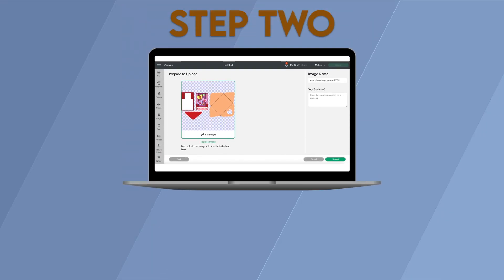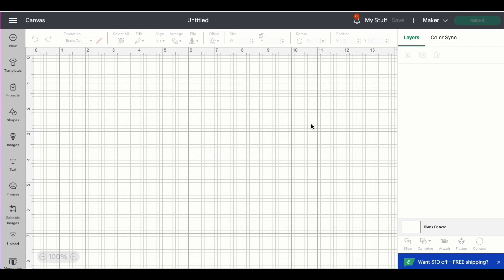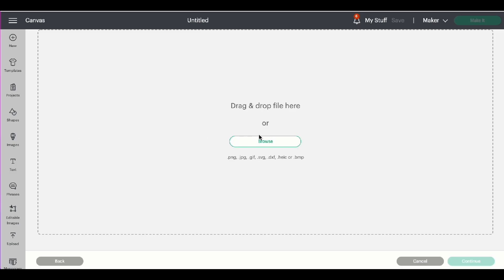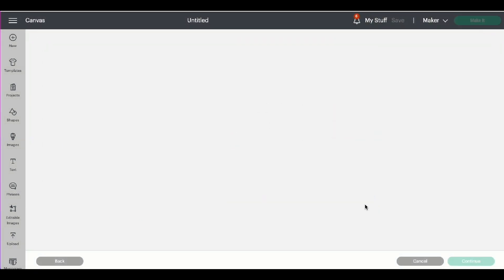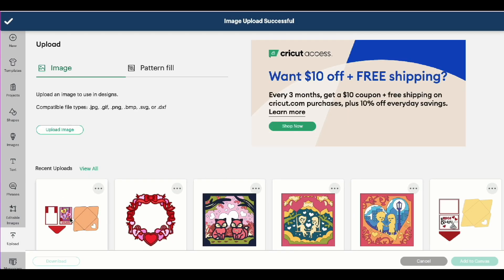Step 2: Upload the design to Cricut Design Space. Although we have a new project open in Cricut Design Space, we can go ahead and click upload, then upload image and browse. Find where we downloaded the file onto our computer and click open, then upload. Highlight the image and click add to canvas.